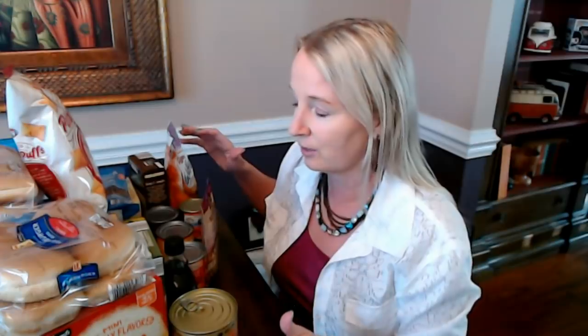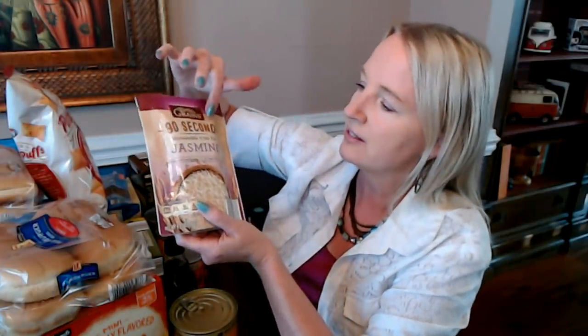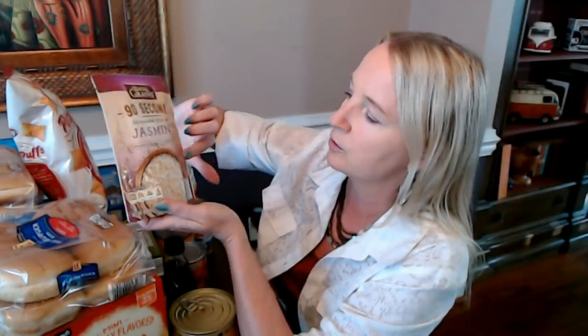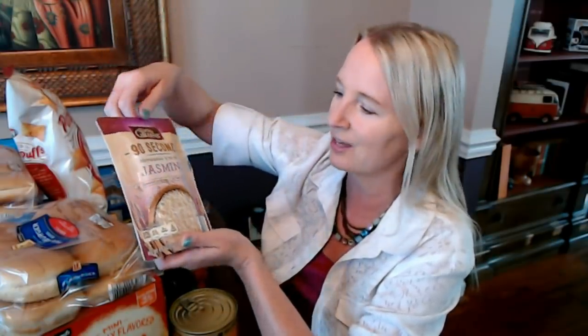I forget sometimes what flavors of granola I've tried and sometimes I get them thinking I haven't had them, then realize I actually have. But we still have a few more pouches. Here's another one — this is more of the 90-second microwavable rice. This is jasmine rice from Earthly Grains, not one of the Simply Nature products. It has no cholesterol or trans fat. Again, I thought my son could try this one since he loves to just eat plain rice with a little bit of salt — he'll eat it as a snack. Something convenient he could just pop in the microwave and fix for himself.